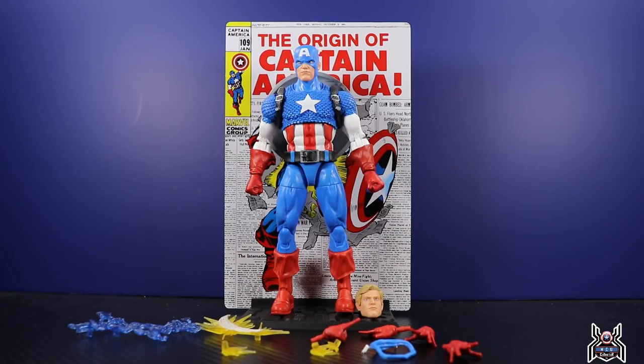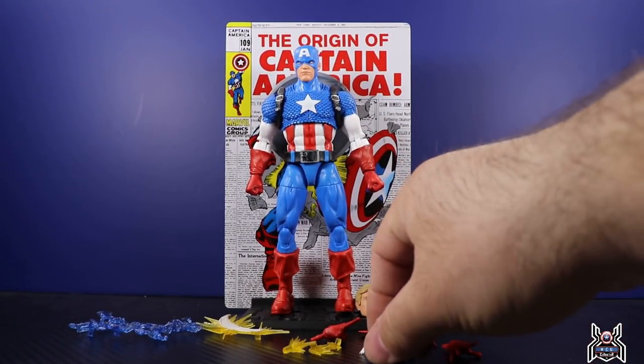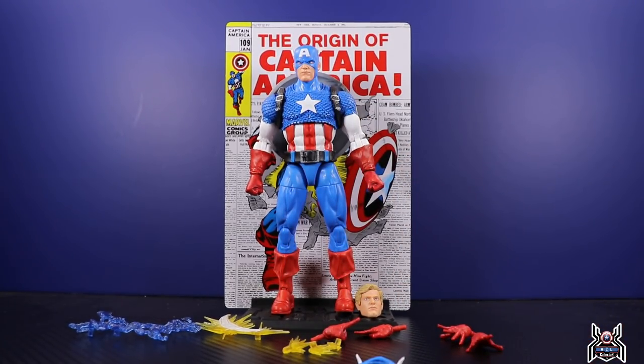I liked the Iron Man figure and I understood a lot of the complaints about the price and how there weren't a whole lot of accessories, but Captain America is the complete opposite — he is packed with accessories. We have an unmasked head, a shield, two effect pieces that attach to the shield, three additional bullet blast effects that go into the shield, a cowl down piece, and then two additional sets of interchangeable hands. That is a crazy amount of accessories that Tony Stark just didn't come with.